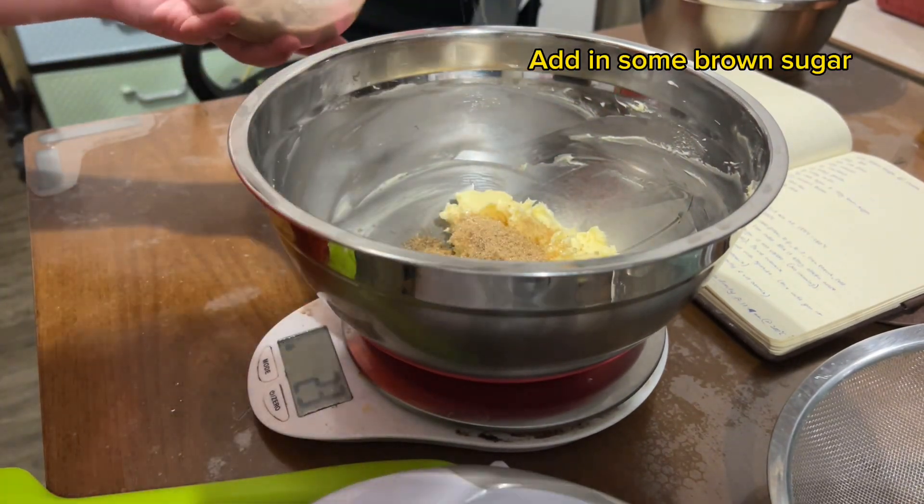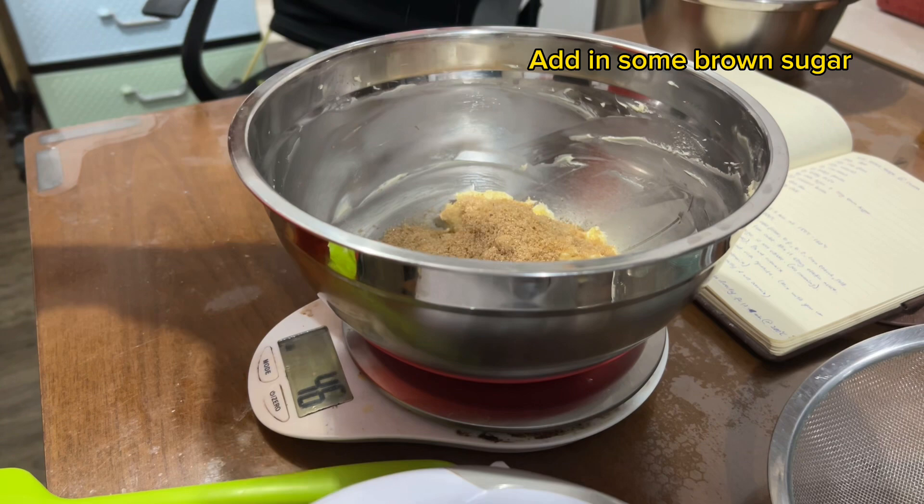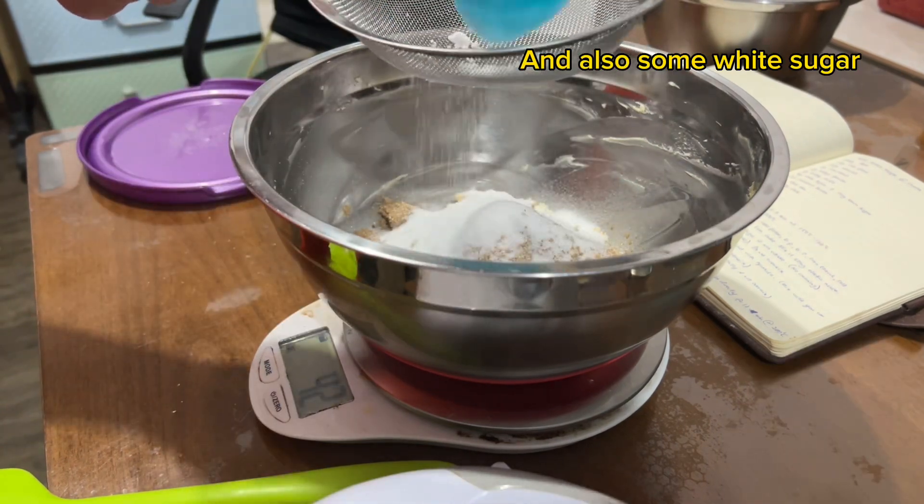Add in some brown sugar and also some white sugar.